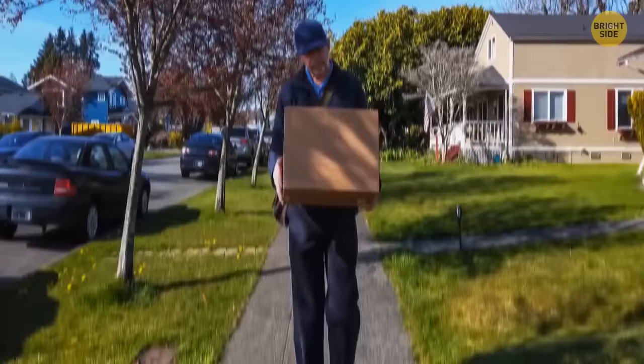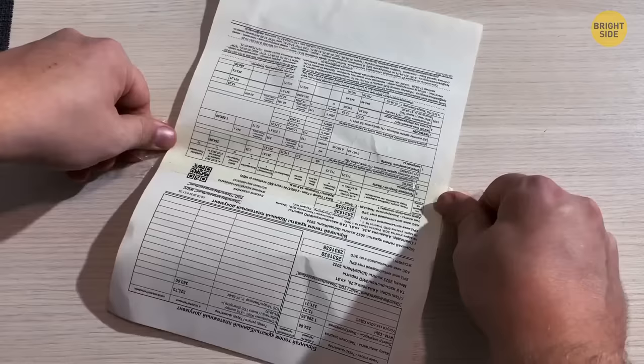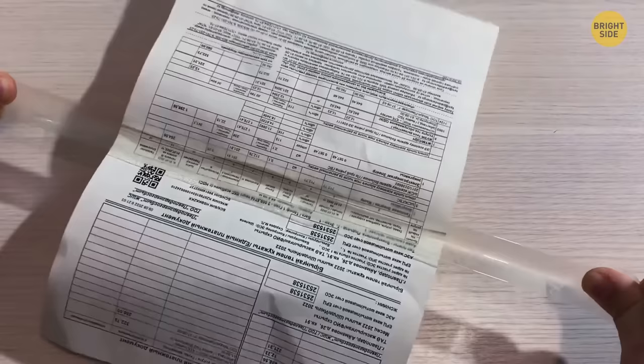Got a receipt taped to a package? Detach it from the box, then hold both ends of the tape apart. Pulling slowly stretches the tape, separating it from the paper without tearing it.